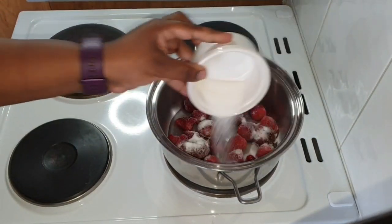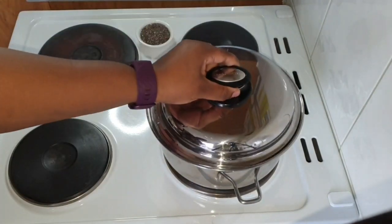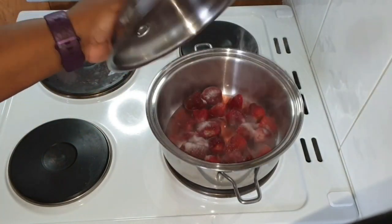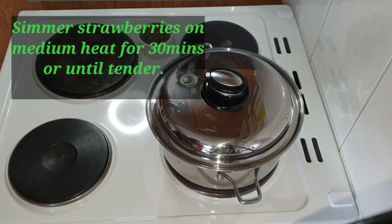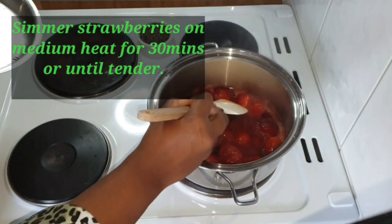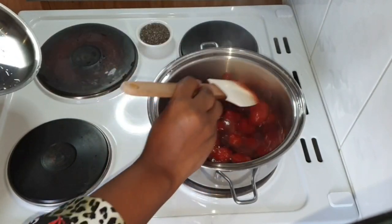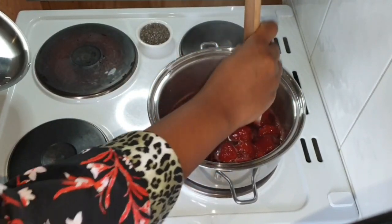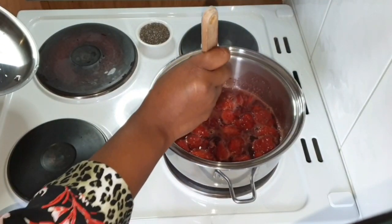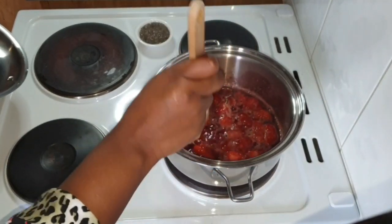Once that is in, I am going to cover my saucepan and let that simmer for about 30 minutes. My cooker is on medium heat. While that is simmering, I tend to check it at intervals, stir, and try to crush the strawberries if they are soft, just to make sure they are cooking through and going to have a jam consistency.